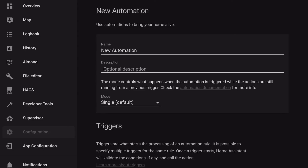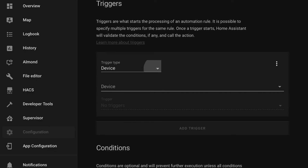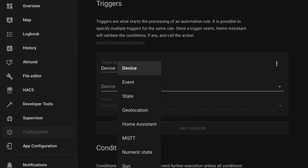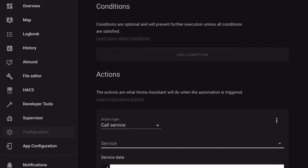We'll skip that and just call it 'NFC Master Bath.' The trigger is going to be an event — the event type is 'scanned_id' — and we'll press the bath lights script: master bath toggle.